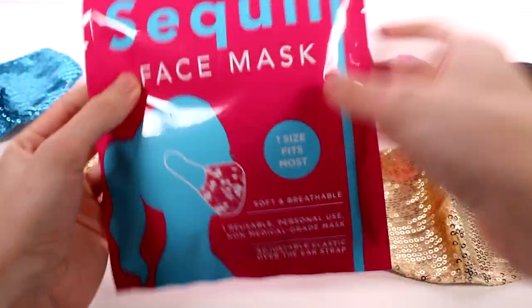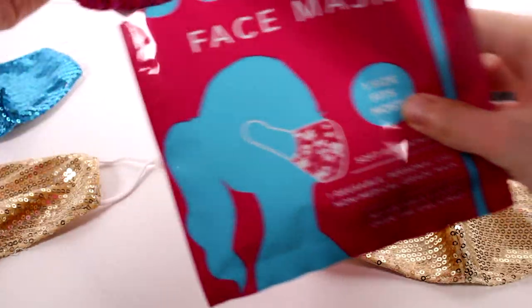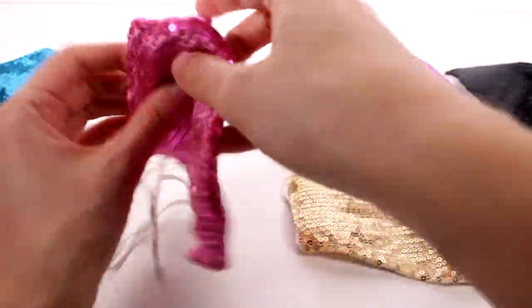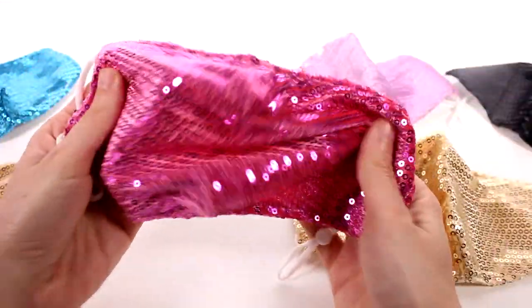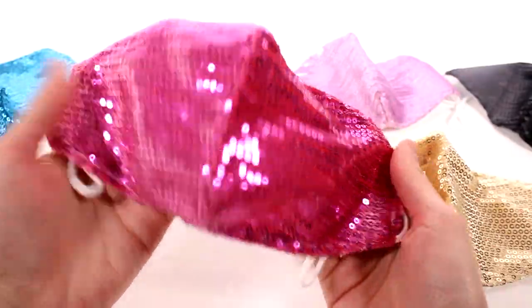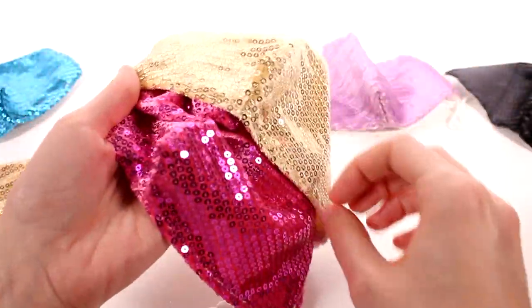We have one left and it's going to be pink. I wonder if it's going to be hot pink — yes! I know this is going to be a lot of people's favorites because everybody loves the hot pink colors. It's very pretty, very sequiny, very sparkly. Look at the way it hits the light. This is so awesome, I really don't know how I could even pick a favorite.